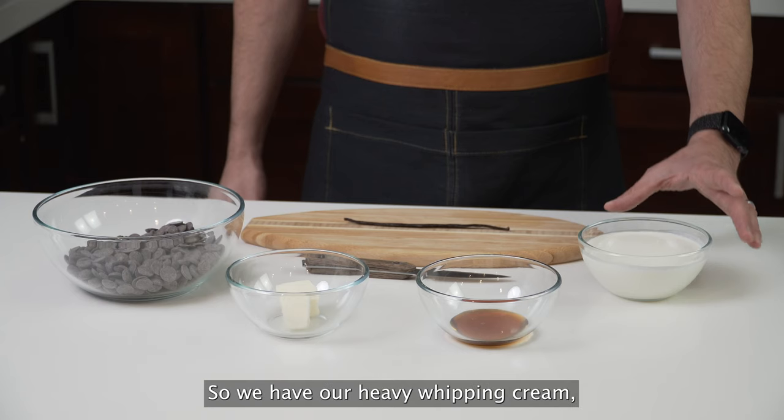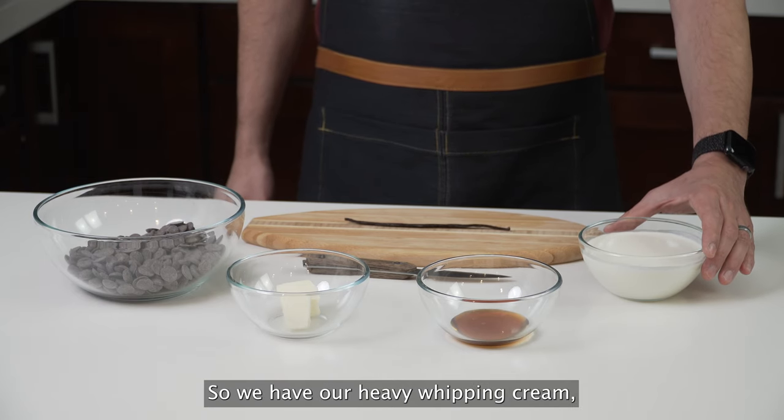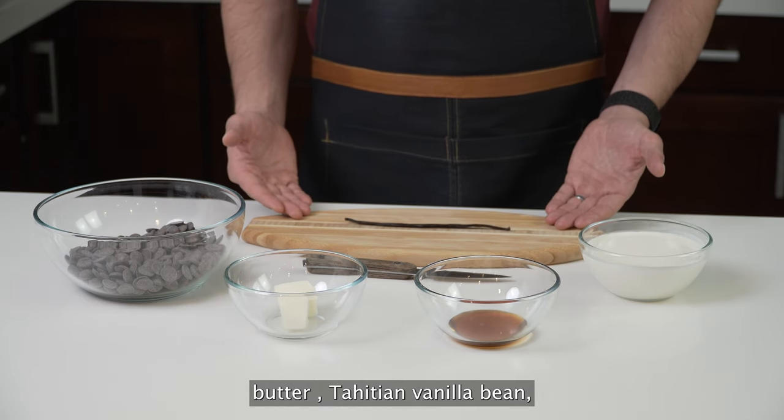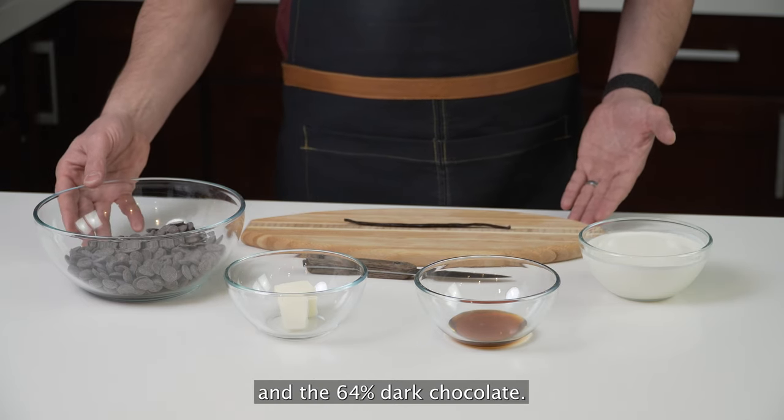Let's go over the ingredients. So we have our heavy whipping cream, our honey, butter, Tahitian vanilla bean, and the 64% dark chocolate.